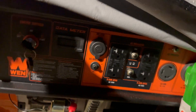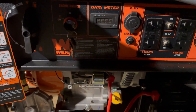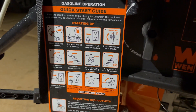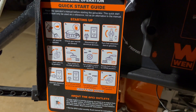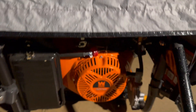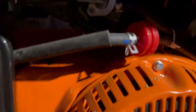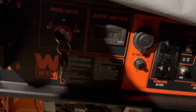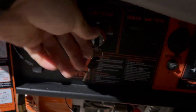This generator runs off gas or propane. To start it, it has its own battery so you can start it with the key. If for some reason you didn't have any charge on the battery, there's a pull string to manually start the generator. Before I start it I want to make sure the gas is engaged and that it's on choke, because once you start it you're going to move it from choke to run. Here I'm starting the generator.